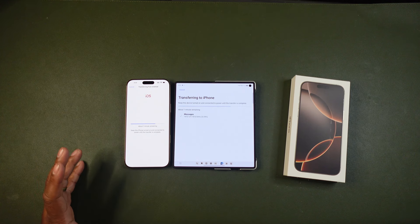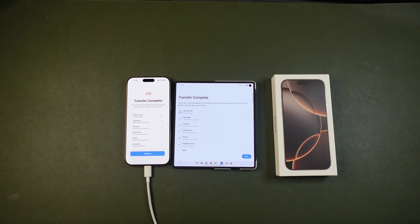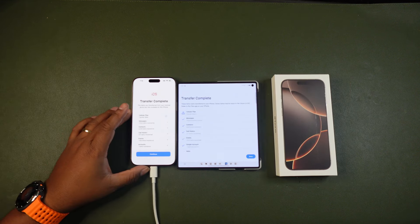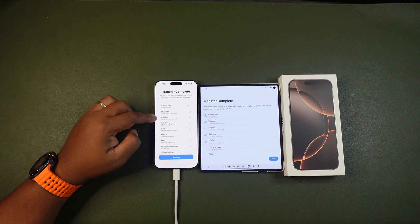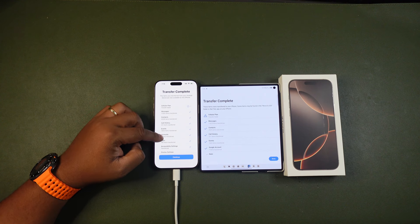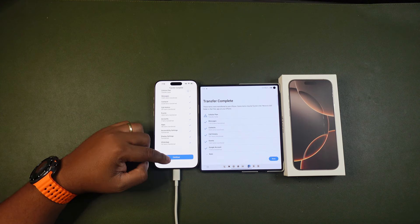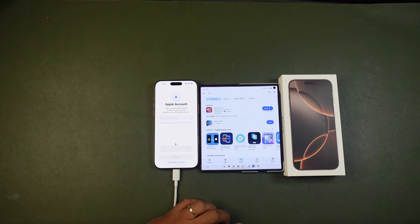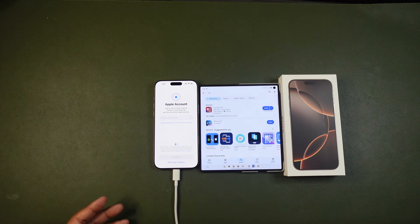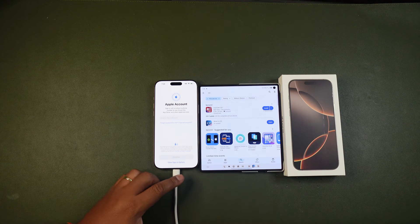Now it shows that the transfer is complete. My cellular plan did not pass, but all my messages, contacts, call history, events, Google accounts, apps, accessibility settings, display settings, and WhatsApp messages transferred over. It was a fairly simple process — it only took about 10 minutes to get everything fully transferred from my Android device to my new iPhone 16 Pro Max.